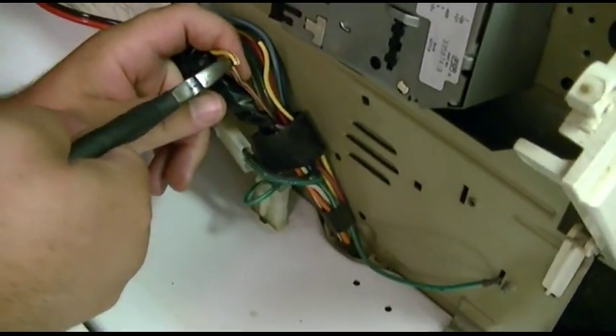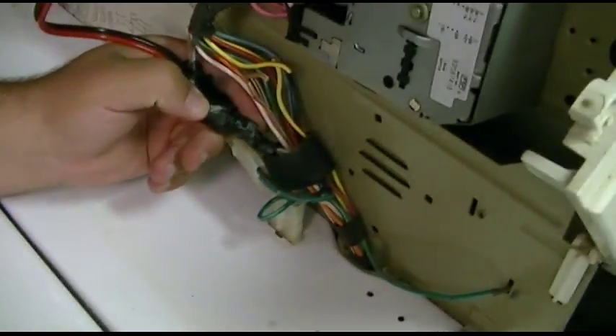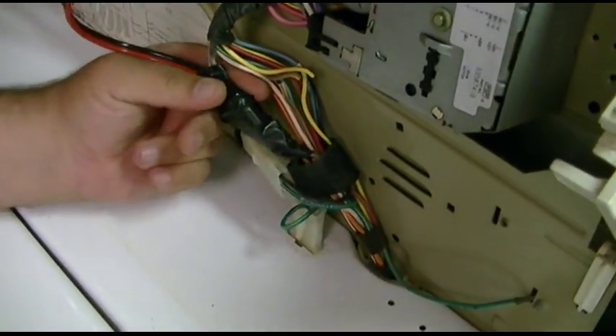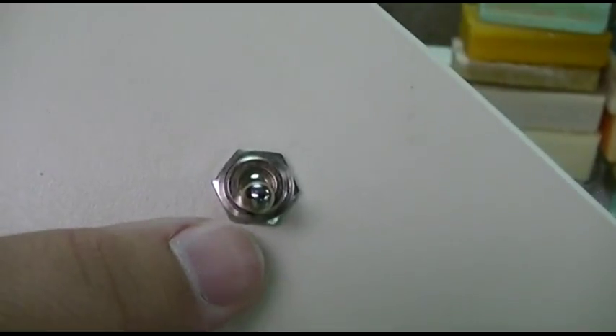That's it — the machine won't work anymore, error codes all over the place. That's right. So we have those clipped. Now I'm going to strip those, get a length of wire that's going to go to the new switch, and we'll start wiring.